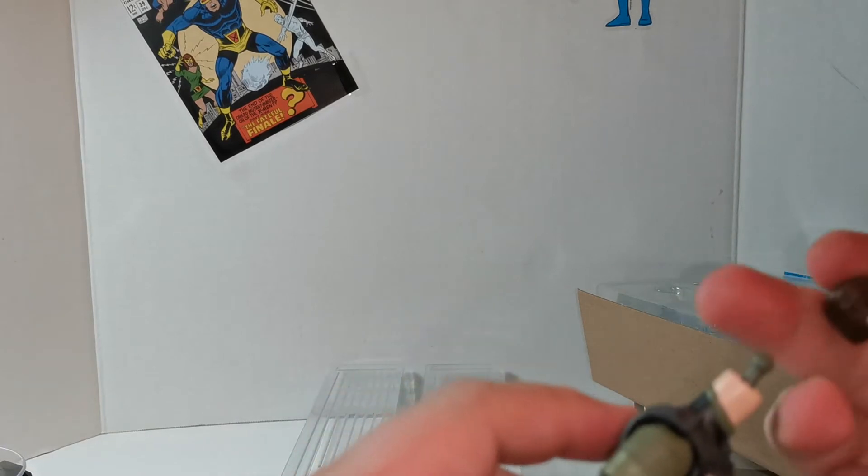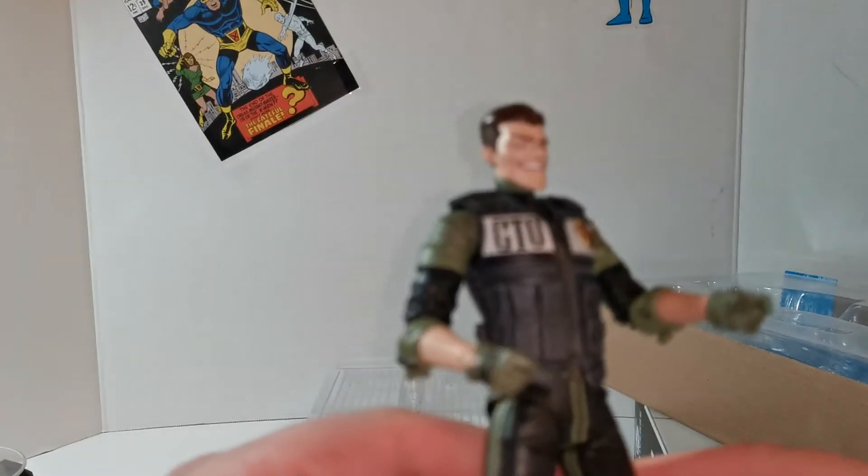Let's pop the head off. That came off super easy. Let's slide that one on. There we go — Jack Napier, police officer. Very cool.